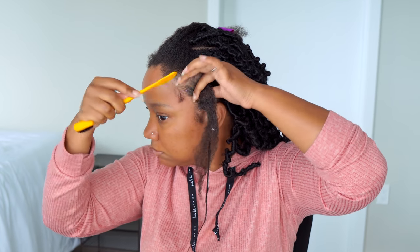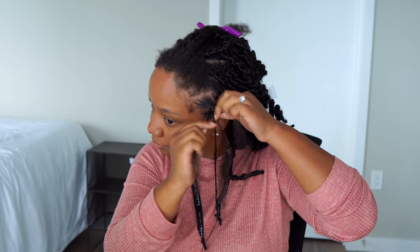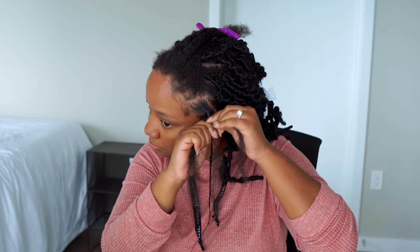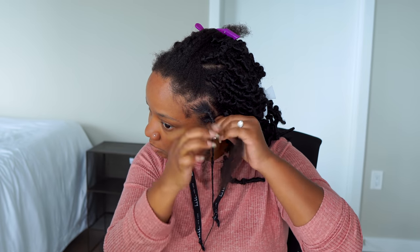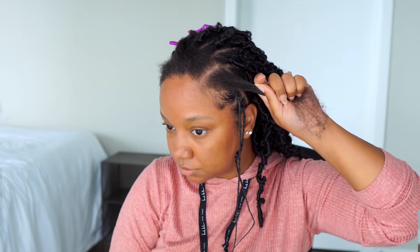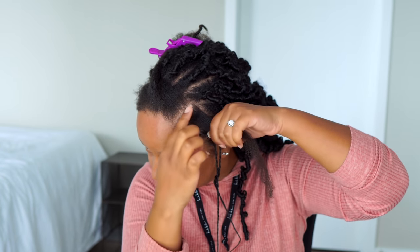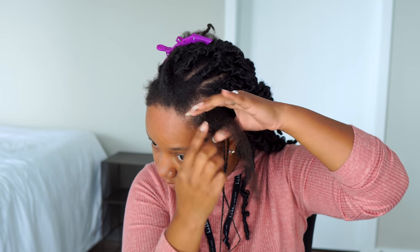When braiding the hair, you see me pushing the hair away from my hairline before I braid. This helps so that you're not placing the braid or lock directly on your hairline — push it back a little bit and give yourself some space so you're not pulling too much.